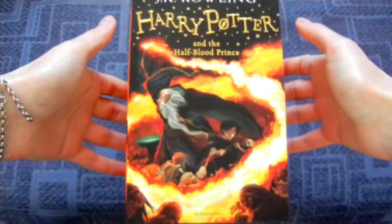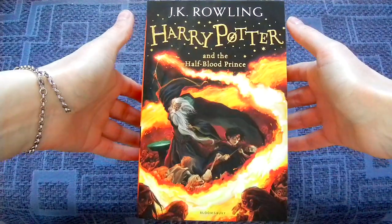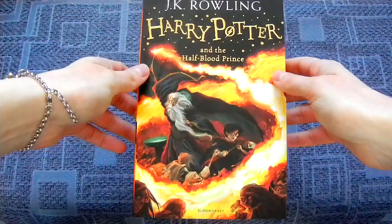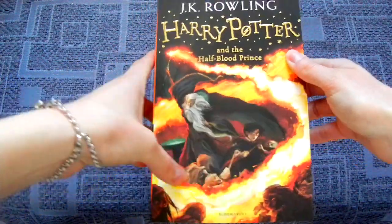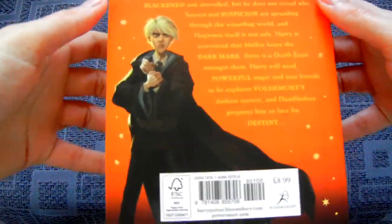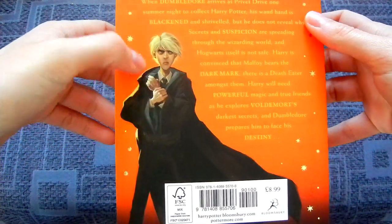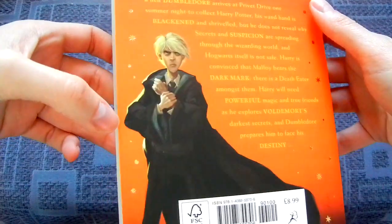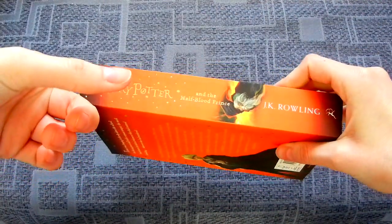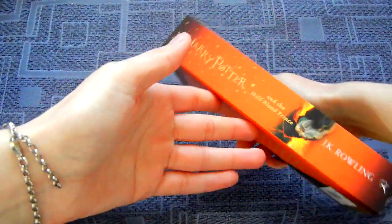Then the Half-Blood Prince — a very basic cover choice, but it looks beautiful. It's probably the best choice for this book, and most countries use something very close to this scene. I like Draco on this cover — he looks a bit scared and misguided, which is a very nice choice. I have a feeling this copy is actually a tiny bit shorter than Deathly Hallows, which is another defect. Not happy about that.